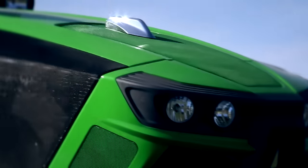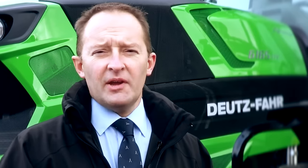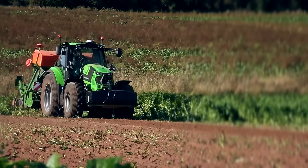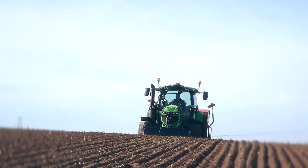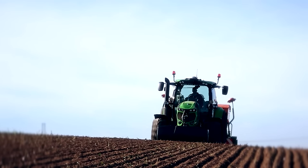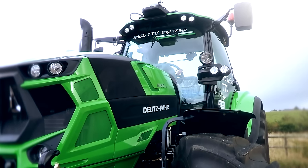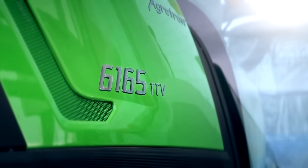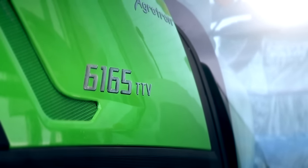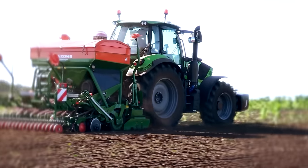Today we're going to introduce to you the new Deutz-Fahr 6 Series. The 6 Series is a complete new range of tractors from Deutz-Fahr, from the mid to higher horsepower sector from 155 to 226 horsepower, comprising of three ranges: Power Shift, RC Shift and TTV, which is our CVT version. The tractor we're going to show you around today is our mid horsepower model in this range, 6165, which is 171 horsepower, and this is a TTV model with a CVT transmission.